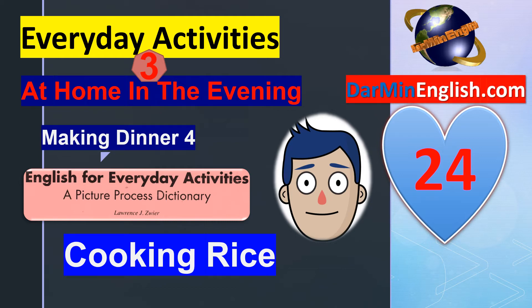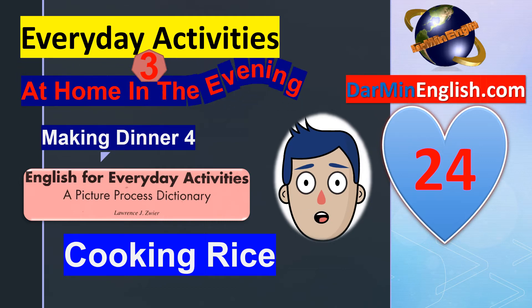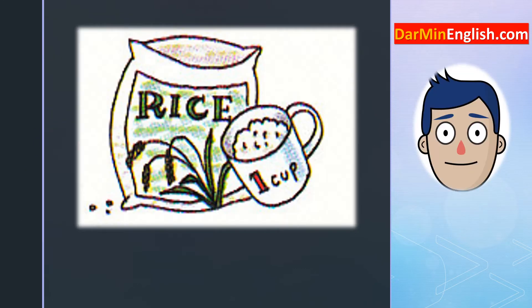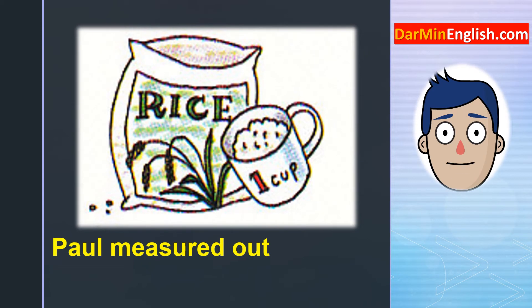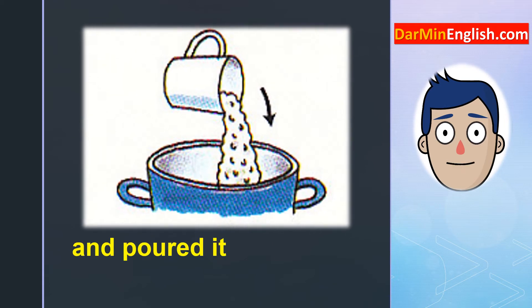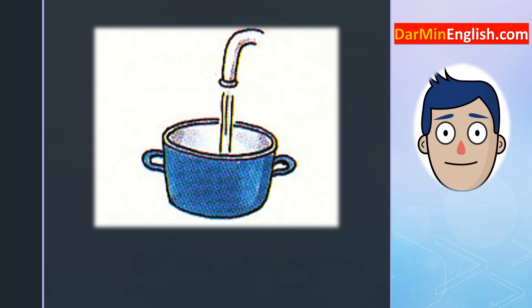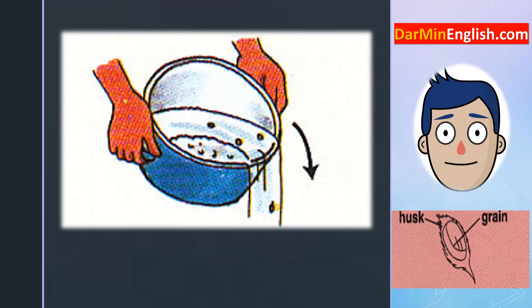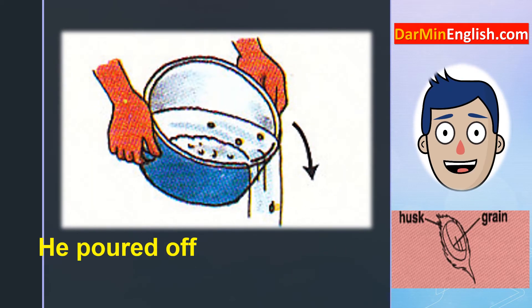English for Everyday Activities: Making Dinner — Cooking Rice. Paul measured out one cup of rice and poured it into a pot. To rinse the rice, he put some water in the pot, then poured off the water to get rid of the dirt and husks.